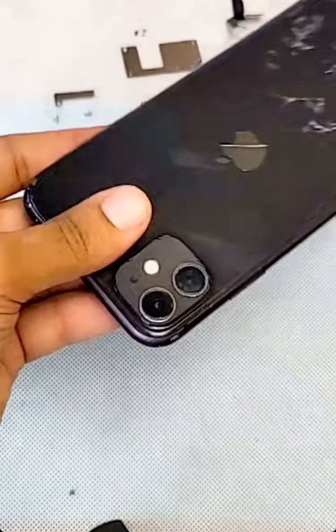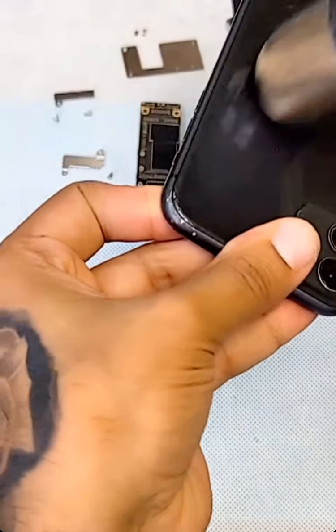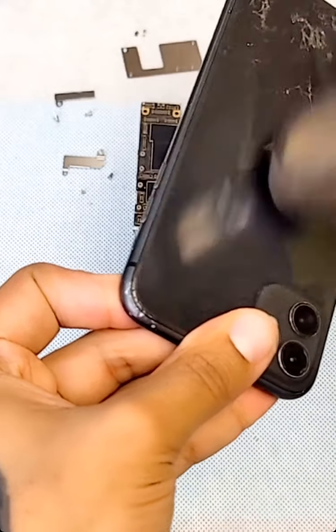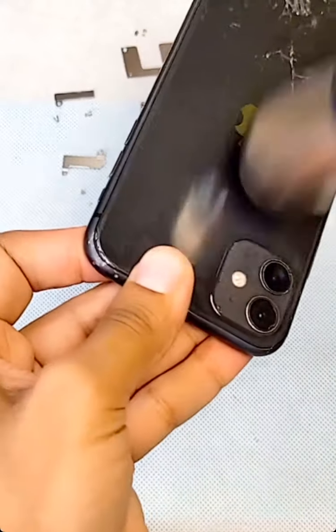Now what I'm gonna do is heat a little bit from the back so I can pull the battery out. This battery is important and I'll tell you why.